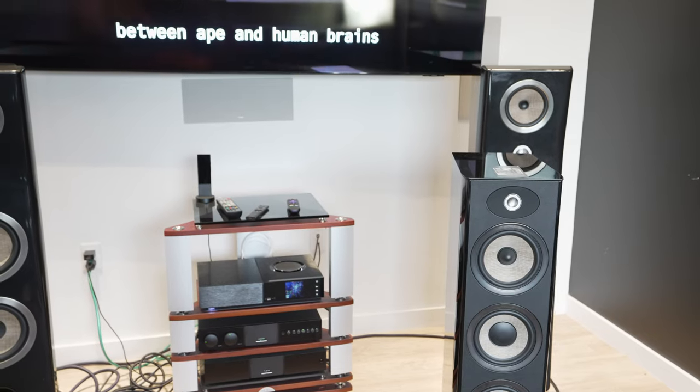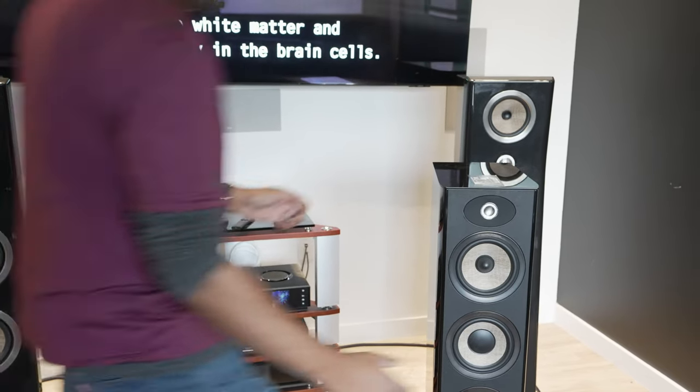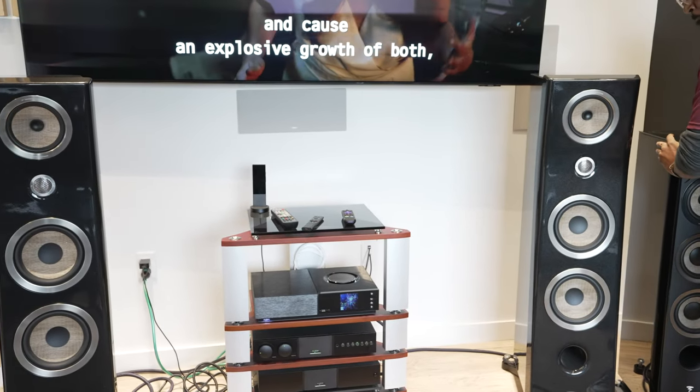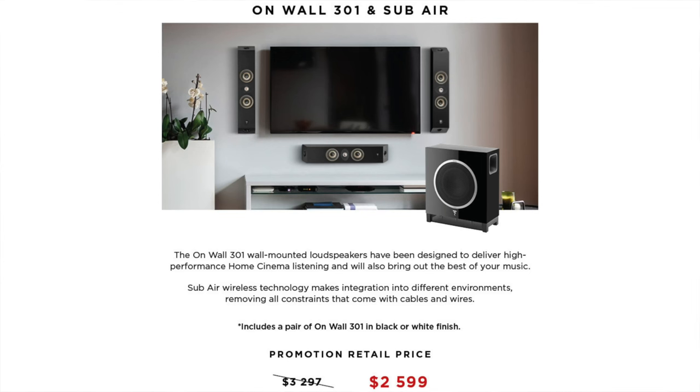The promo price for that system is $87.99. Last ones: we have the Thorin's record player, originally $12.99, on promotion for $9.99. And finally, we have the On Wall 301s and the Sub Air — originally $32.97 — available at the holiday promotion price of $25.99.